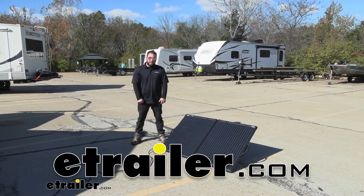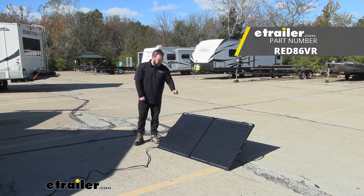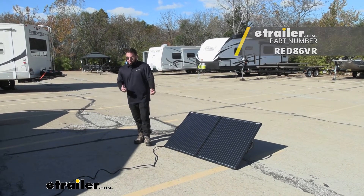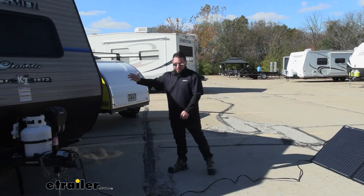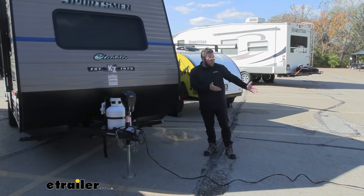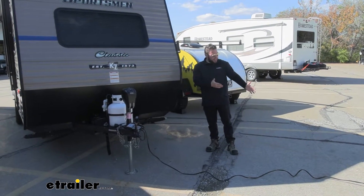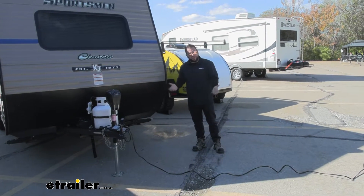What's up everybody? It's AJ with eTrailer.com. Today we're going to be checking out this RedArc 200 watt solar panel. Now this is also a portable solar panel, so it's not something you have to permanently mount to your rig and keep it in the same spot. You can see today we've got a little bit of shade here. It works out because of the extension cable and it being portable — we moved it away from our rig to actually get the maximum amount of sun to get that charge on our battery. Let's check it out.